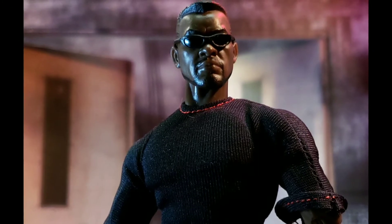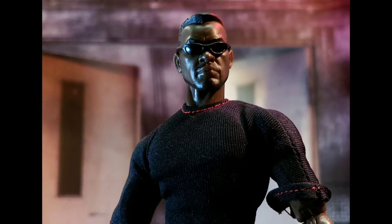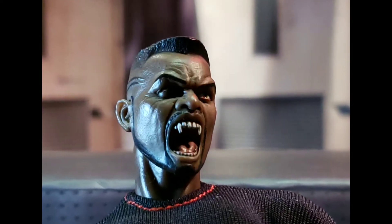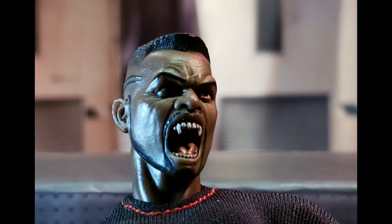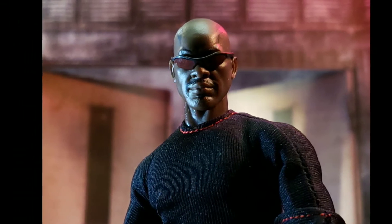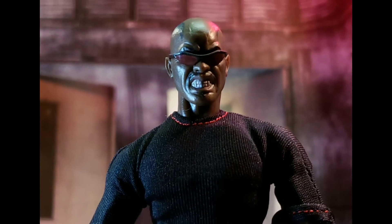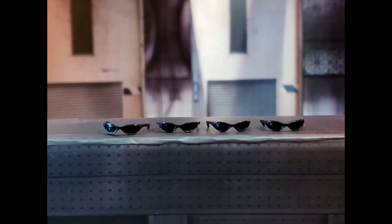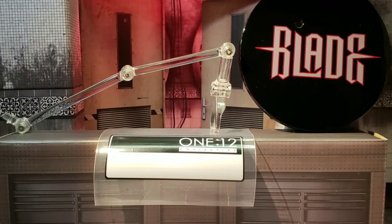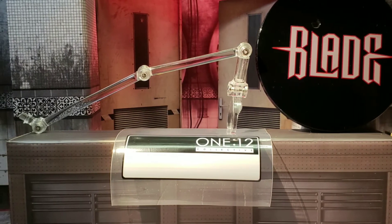The standard release Blade default head is not as angry or intense looking. Then there's the fang head — it looks great, just like it did on the toy fair release. Mezco did a great job with the teeth detail. I also wanted to show what the toy fair version alternate heads look like on this body just so you have an idea. Then we've got four Blade shades, and finally the 1:12 bag, flight stand, and Blade base.